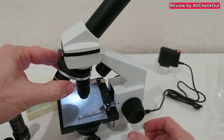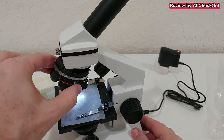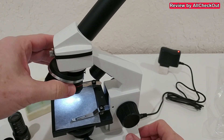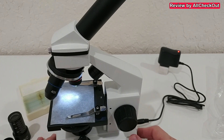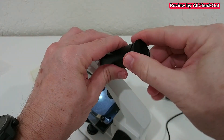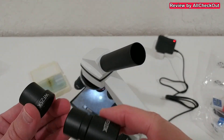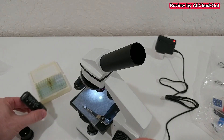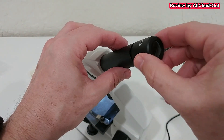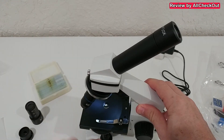Here we have the three different magnification objectives — the one that's active is always pointed down. We have the 40x, a 4x, and the 10x. It's usually recommended to start with low magnification and only increase if you want to see more. To really see something we have to remove the protection, then add one of the eyepiece magnifications: 25x, 2x, or 10x. Let's go with the 10x.